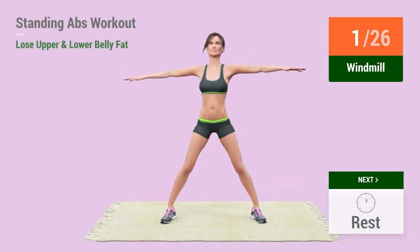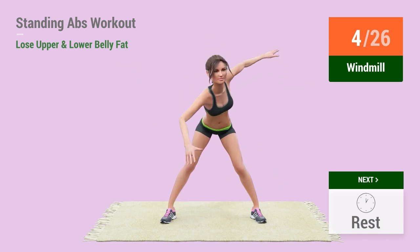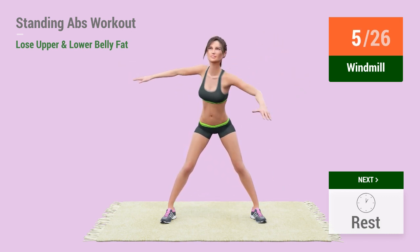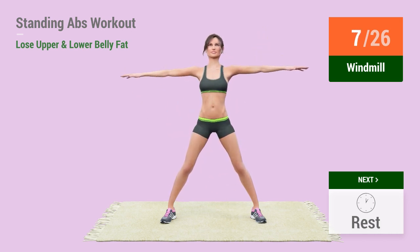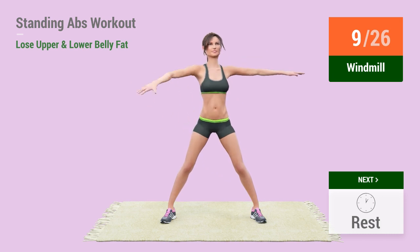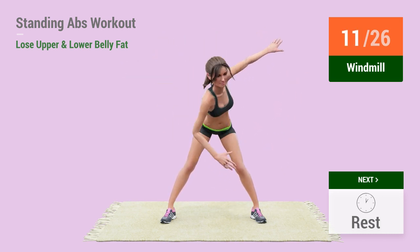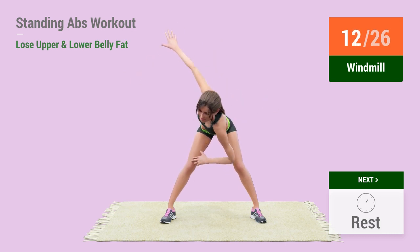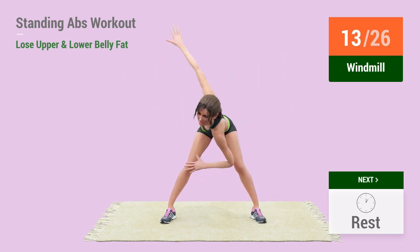2, 3, 4, 5, 6, 7, 8, 9, 10, 11, 12, 13, go! 14,